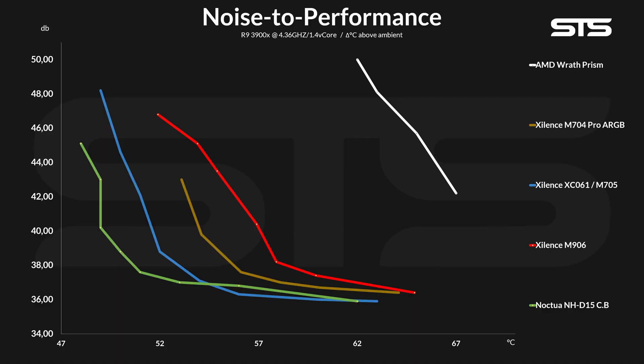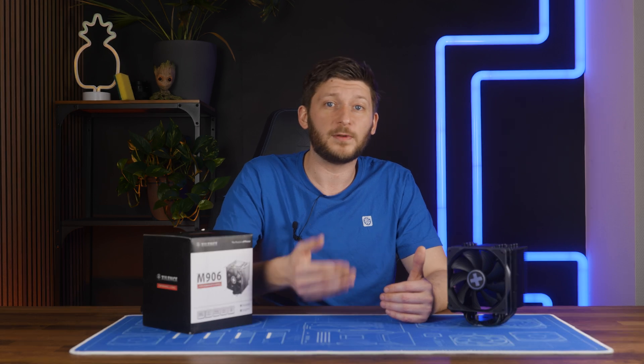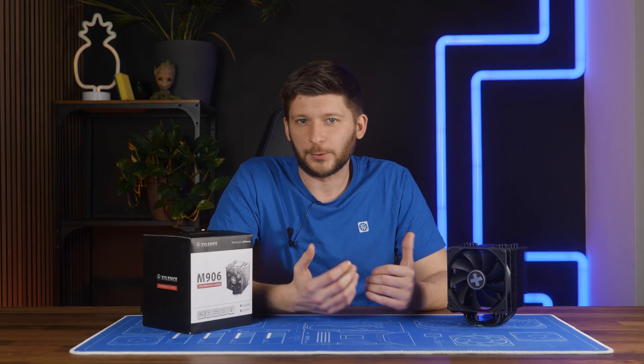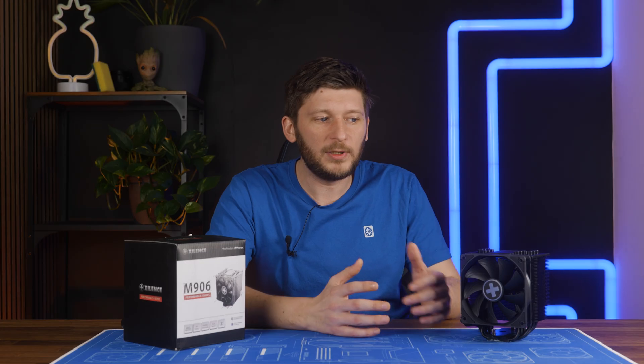But what about the noise-to-performance? Slowly reducing the fan speed in 10% decrements showed that the M906 is not in a very good spot. Comparing it to the older M705, NHD15, and Noctua NH-U12A, it just did not stand a chance. We even, just for a joke, compared it to the way smaller M704 - and thanks to the fan being just a bit too loud, no way. The M906 has an incredibly bad noise-to-performance ratio and lost to basically every silent cooler we had. I really did not expect that.